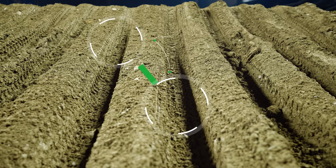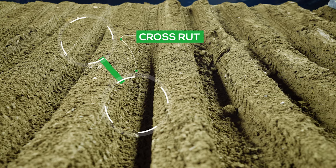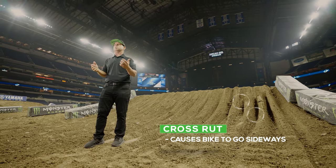It's very important that the bike gets lined up in the ruts, because if they cross-rut — which means front wheel in one rut, rear wheel in another rut — and then they go to hit the throttle and take off, the bike just shoots sideways and they usually go over the bars. Big problems.